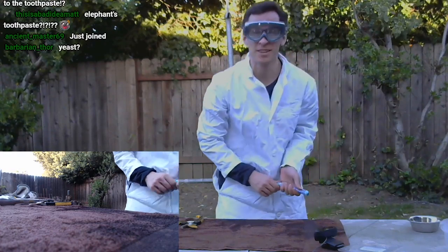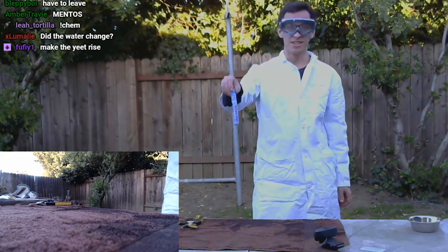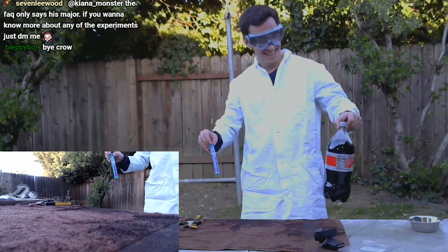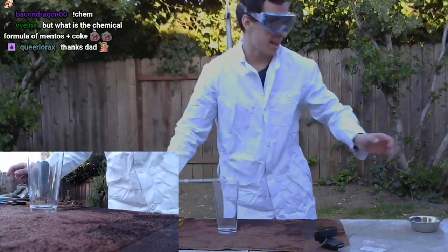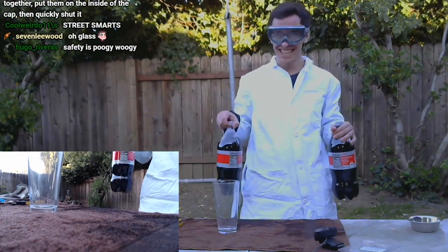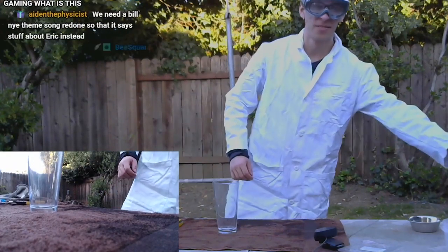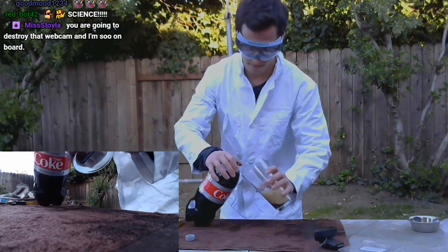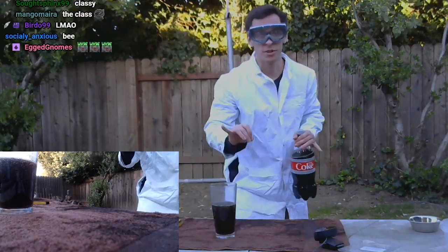I want to do some fun stuff first. Before we do Elephant's Toothpaste, let's do something that doesn't take effort. I don't know if you guys see this — these are Mentos, and I've got some Diet Coke right here. We're going to do some fun experiments. You have one Diet Coke bottle — what are you going to do? Ha! I have two bottles! Let's pour it in here. Let's do it like the classy people do it.